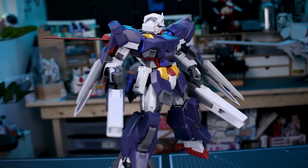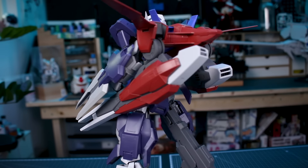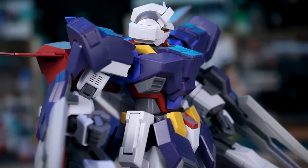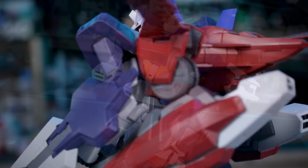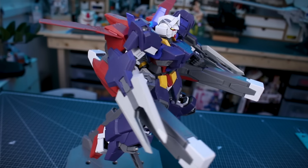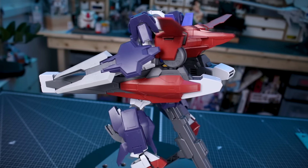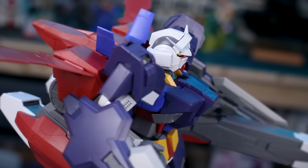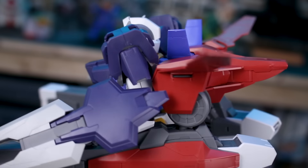Looking at some poses now — I was concerned about the backpack weight but it's really not too bad. For certain poses you could run into issues, but you have plenty of posing options where the weight isn't a problem. A lot of that's due to the handles built into the cannon parts — whether you have the cannon or missile launcher attachment, using those handles with the hands supporting them is enough to bear the weight.